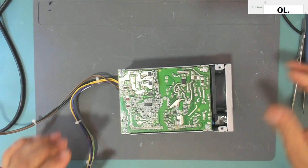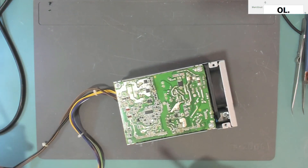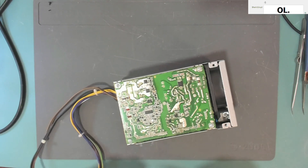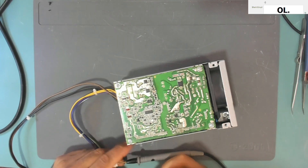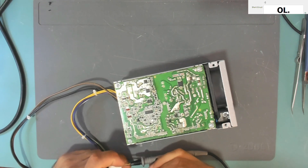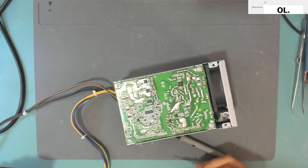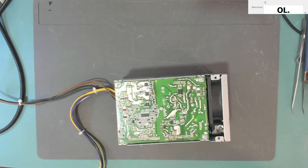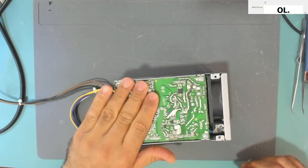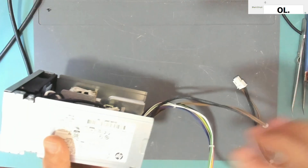Let's test now if we have a short at the 12-volt rail. Before, we had a short between ground and 12 volts. Now we have no short — it reads OL, open line. I think we can now test the power supply.